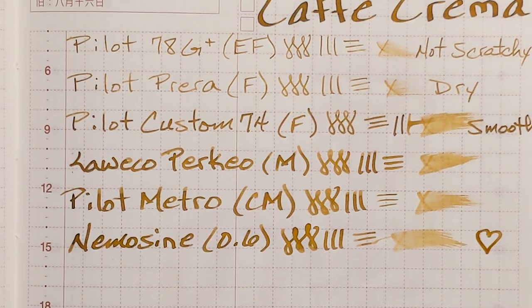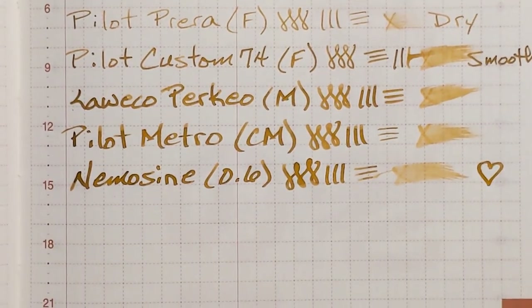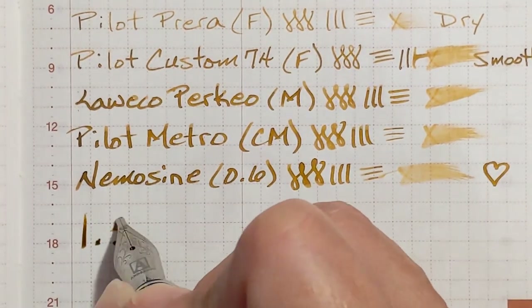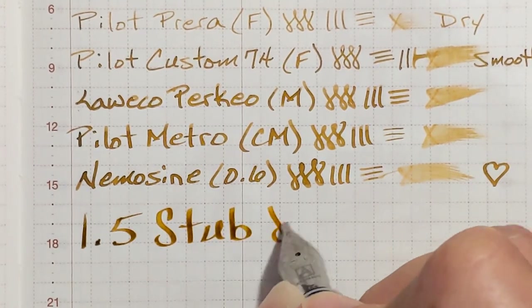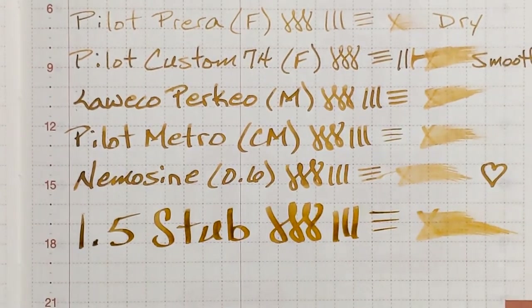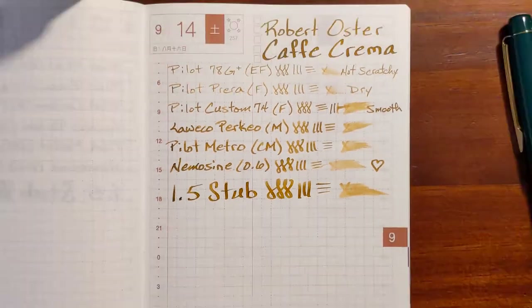And finally I've got a Jinhao X750 with a 1.5 stub nib. And while that dries, we'll take a look at some other papers.